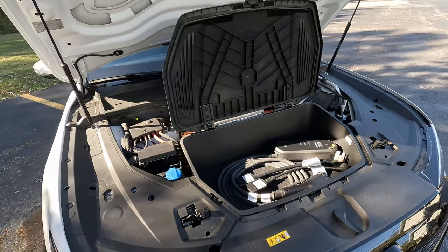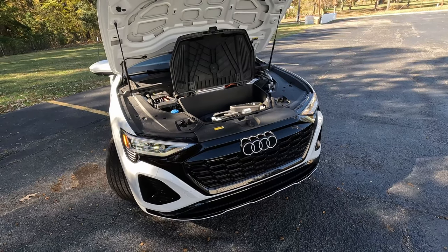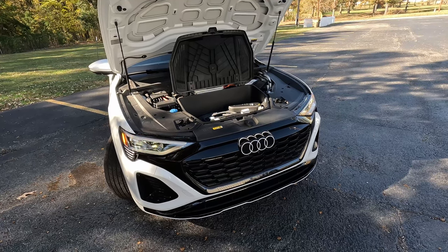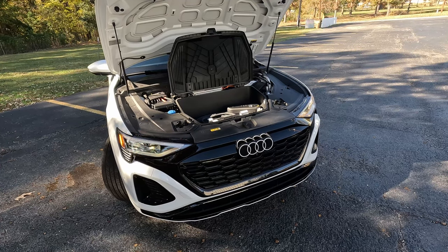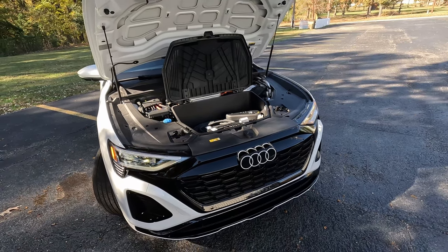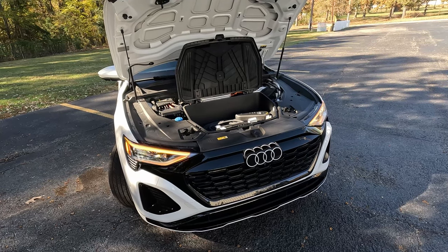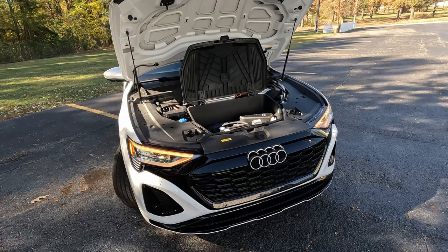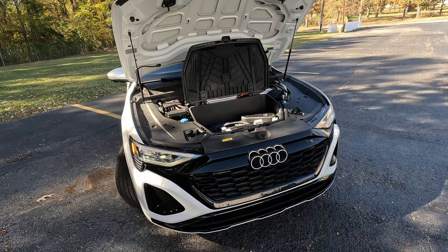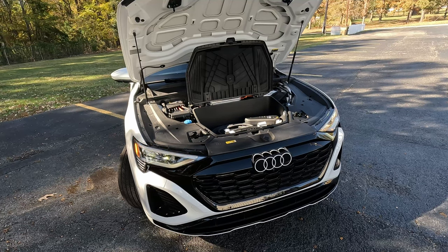The official name is the 2024 Audi Q8 Sportback S-Line e-tron Quattro, using a 114 kilowatt-hour battery, which is rather large. It gets a modest 296 miles of EPA estimated range, though we've not seen over 230 on the gauge cluster. This does have dual electric motors and in normal driving produces 355 horsepower and 414 pound-feet of instantaneous torque. In sport mode with boost it makes 402 horsepower and 490 pound-feet, good for a 5.4-second 0-60 and a 124 mph top speed.